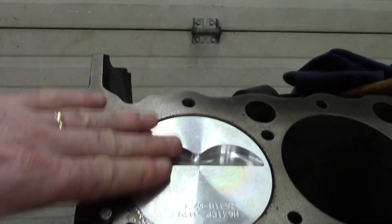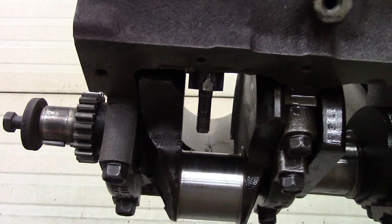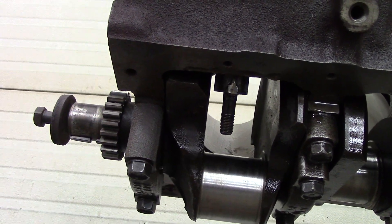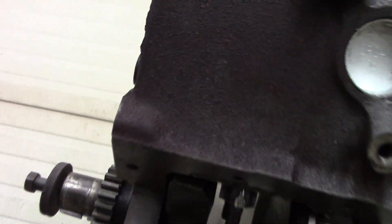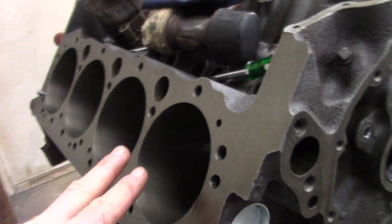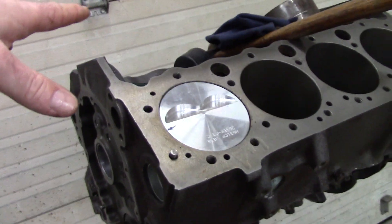As long as the crank is at bottom dead center and you take the piston until it's flush, you're going to be okay and you're not going to hit the rod bearing journal. The crank is at bottom dead center and now that rod and piston is in — just take it until it's flush or just below flush.